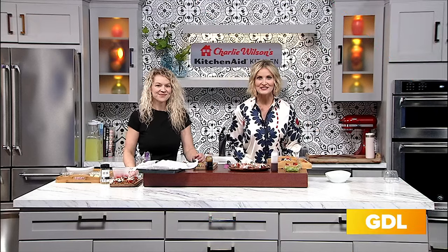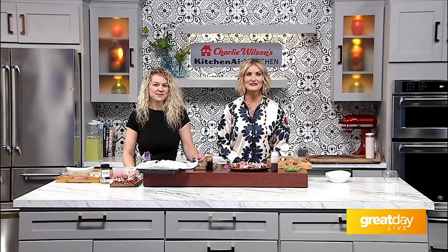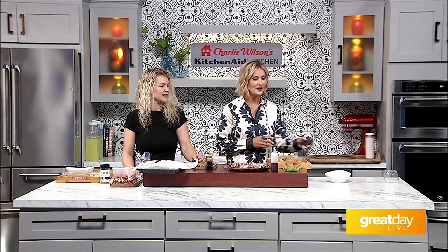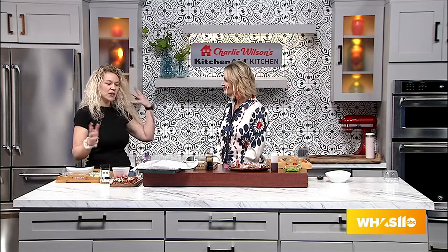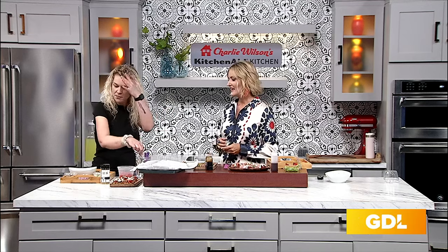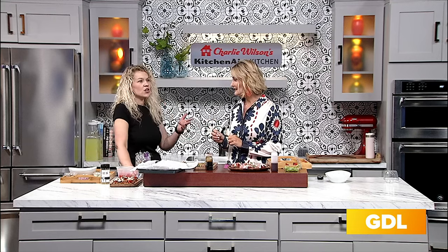Summer entertaining does not have to be stressful, thanks to these easy quick summer appetizers from chef Brandi Alexander. She joined us here in the Charlie Wilson KitchenAid kitchen to show us how it's done. Spring and summer are her favorite times of year because of all the produce. Vegetables can get a bad rep, but if you jazz them up a little bit they can please anyone. Summer entertaining can be stressful — it's hot outside, you can't put potato salad out, you don't want to crank up the oven. You want something light, refreshing, and finger-food friendly.